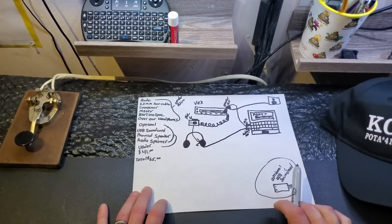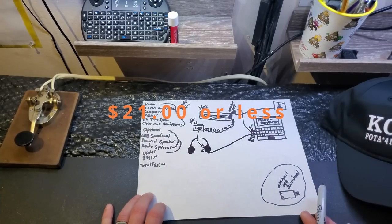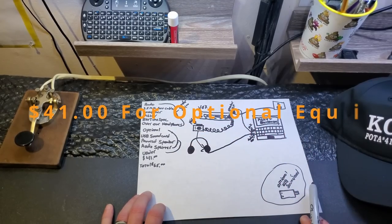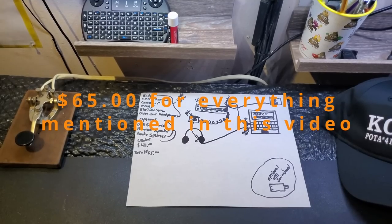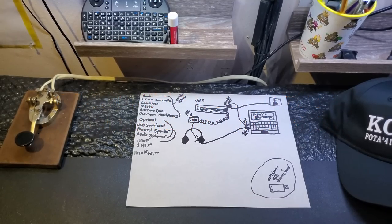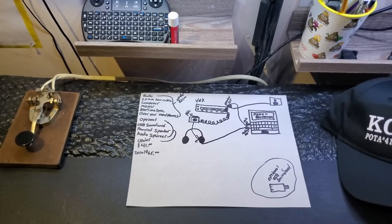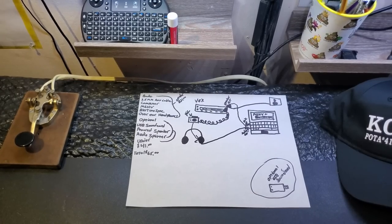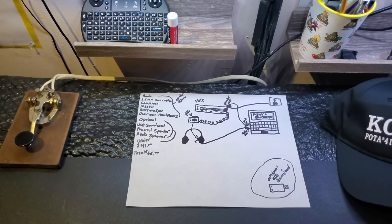If you want to go with the cheapest way, you're looking at $21 or less. If you want to get the optional equipment, you're looking at another $41. So for $65, you're going to be able to transmit and receive digital signals on any radio. Doesn't matter how old it is — it could be 70 years old, 150 years old — you will still be able to send and receive and decode digital signals.